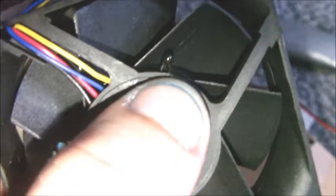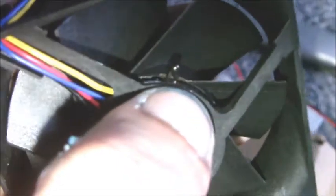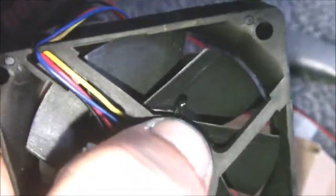So just take that thermistor off, undo the back of the fan there, and take the fan blade out. Solder two wires to the temperature sensor that controls the speed, and run it onto a wire, then solder a toggle switch onto the wire — just a simple on-off one.